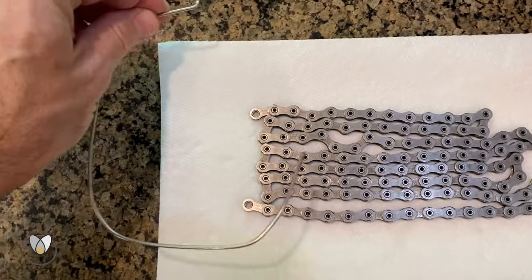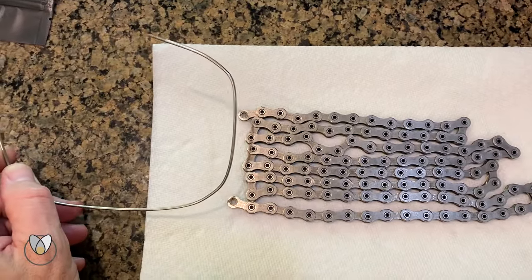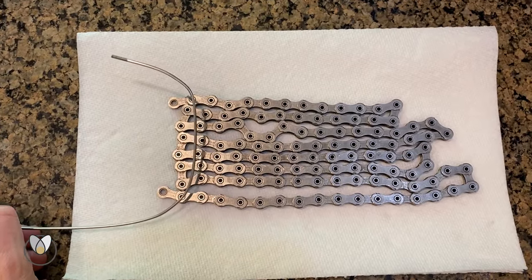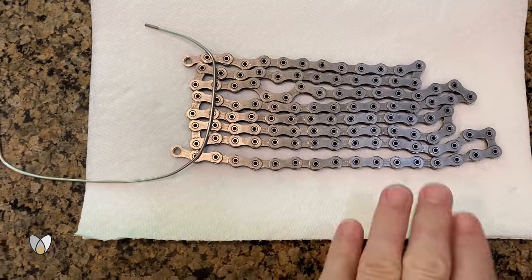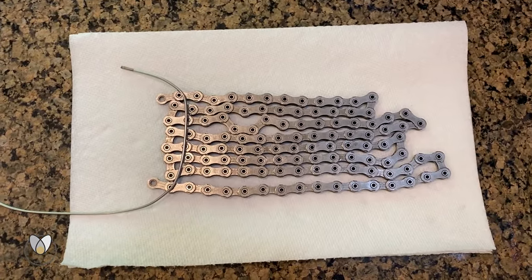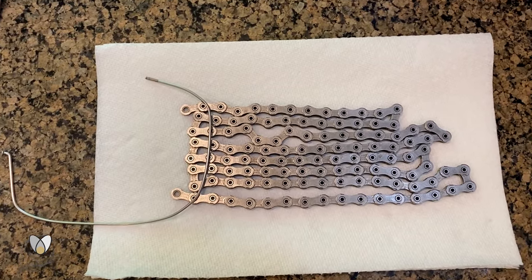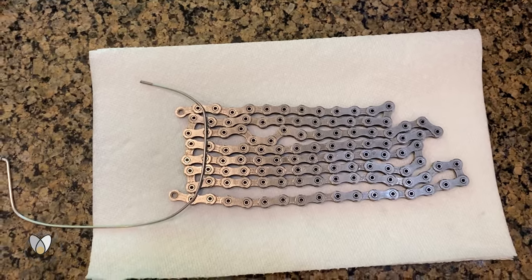I'm going to go ahead and fish it through — if I had a third hand or a tripod that would make this a whole lot easier. We're only dealing with this much chain rather than having to deal with a big long strand of it. We'll use this technique on both our instant pot melt wax and our bag wax.